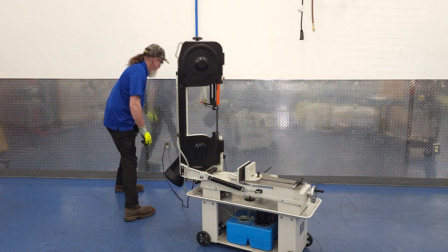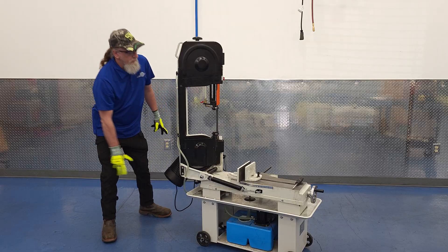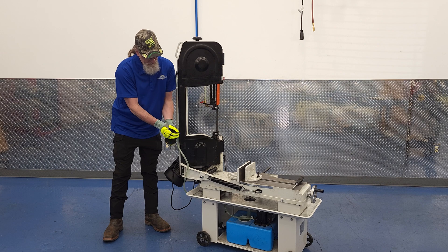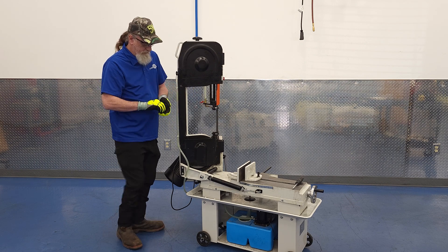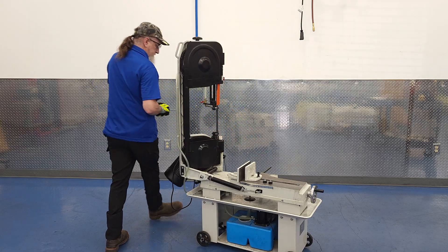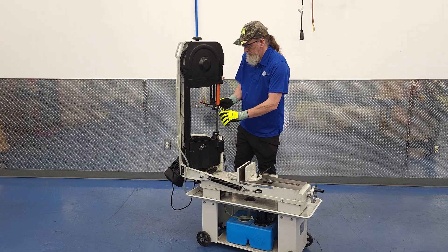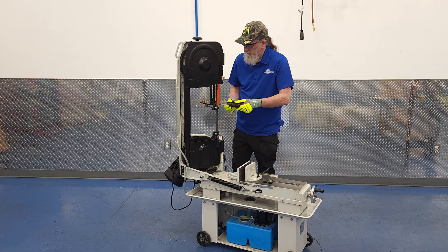Removing the blade starts with the most important step: unplugging the machine. As long as you remember that step and you wear your PPE, it's hard to hurt yourself. Shout out to our next door neighbors, an industrial supply house called Action Supply, where we get all our PPE. We asked them for the brightest cut resistant gloves they could find, and as you can see, they came through. We like the cut gloves for their dexterity, but regular old leather gloves work too. Eye protection is also a must if you value your depth perception.